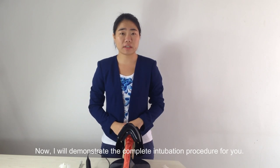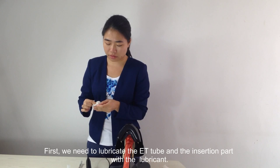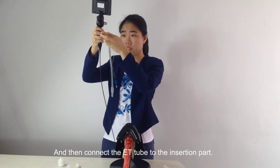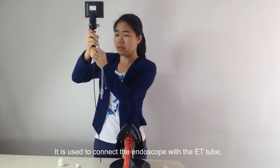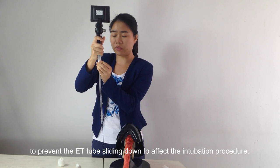I will demonstrate the complete intubation procedure. First, we need to lubricate the ET tube and the insertion part with lubricant. Then connect the ET tube to the insertion part — here we need an accessibility adapter. It is used to connect the InnoScope with the ET tube to prevent the ET tube sliding down and affecting the intubation procedure.